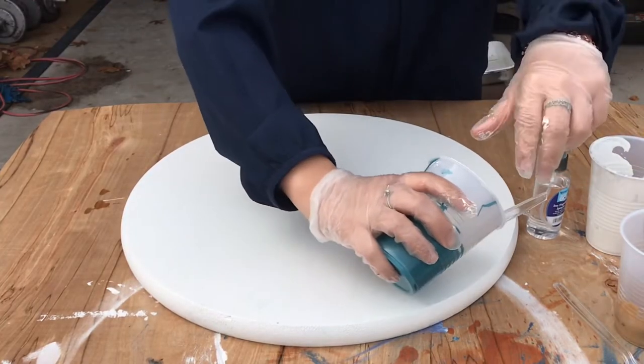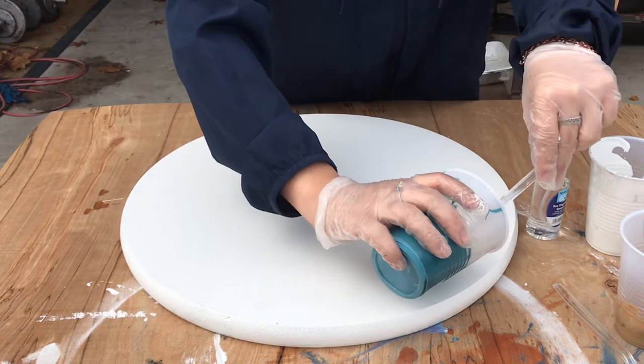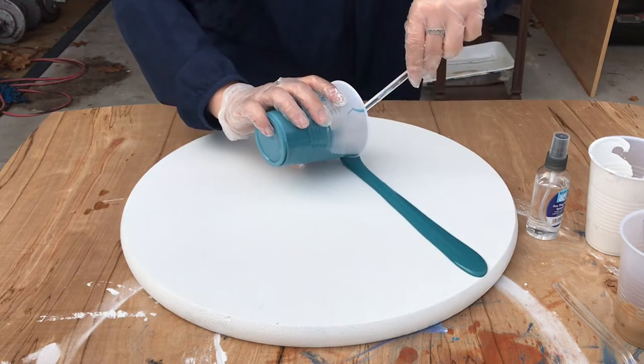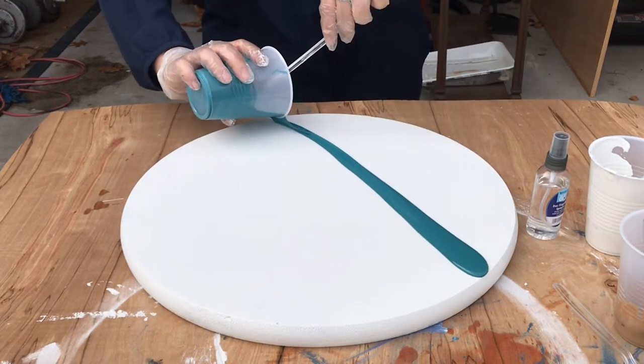I'm doing the acrylic pour here — in a second you'll see me use olive green, but I ended up just covering it with emerald because it didn't look good and it wasn't complemented by the other two colors.